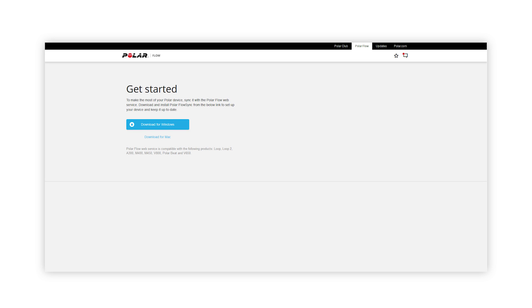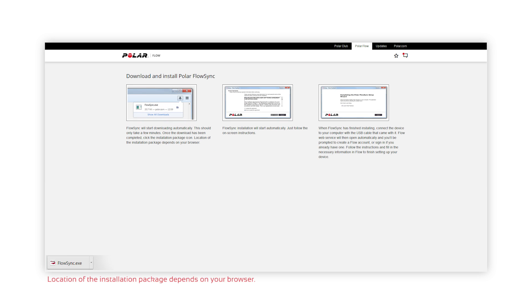Start by opening your computer's internet browser and go to flow.polar.com. Download Polar Flow Sync and run the installer. Flow Sync transfers training data between your A300 and the Flow web service.